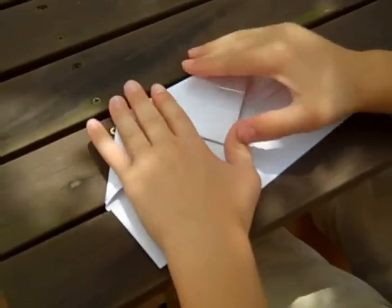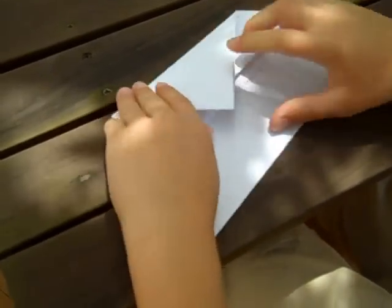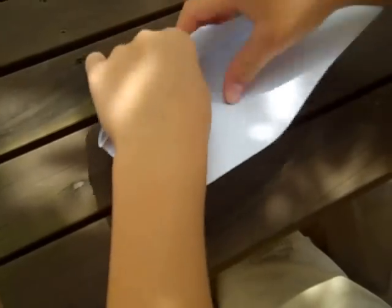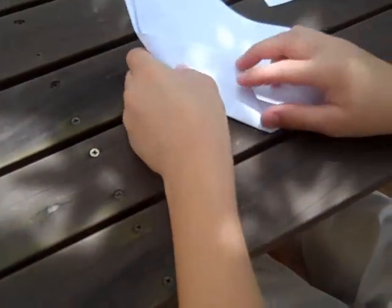pull it down and crease here. Take the tip and fold it under here. Then you take this side and fold it over.